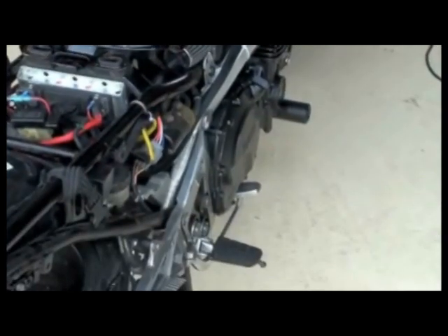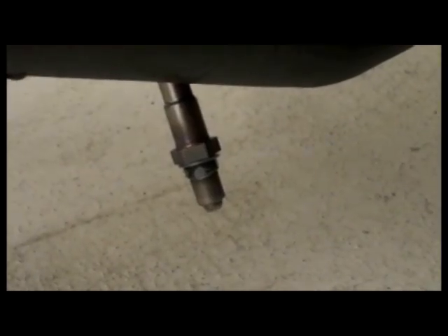We wired the AFX positive wire into the fuse panel, which is only on when the bike is on. Then we neatly tucked the additional wiring under the seat.